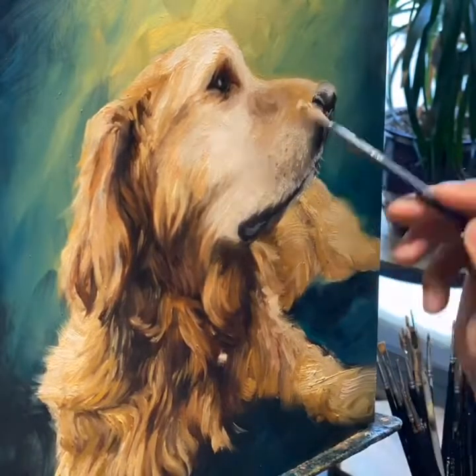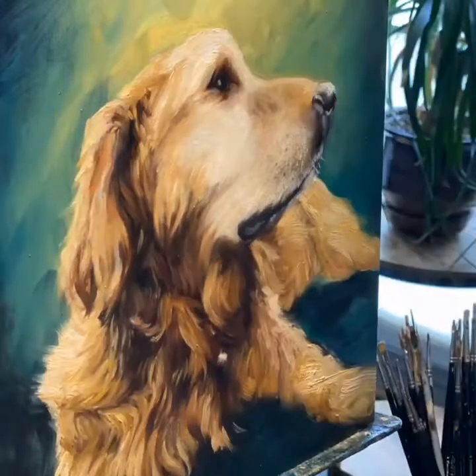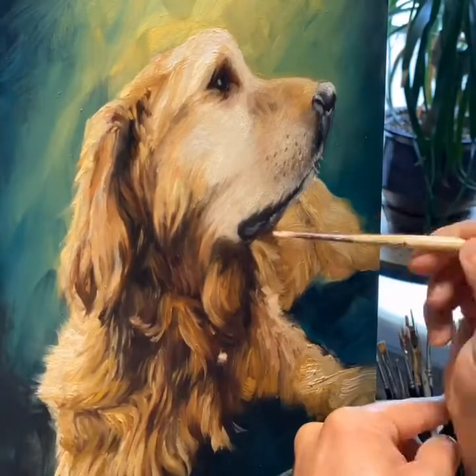Sometimes when you paint a thin line, the bristles will actually push the paint to either side, especially on a panel like this that's really hard.